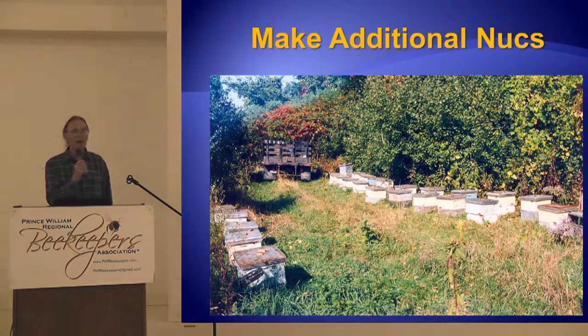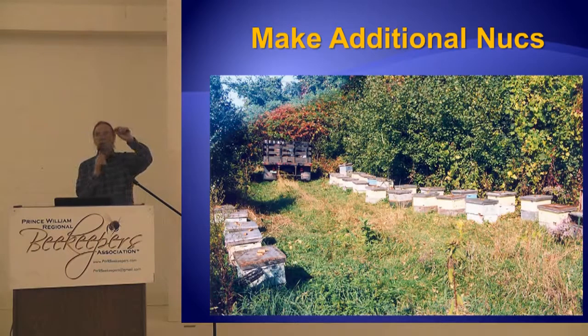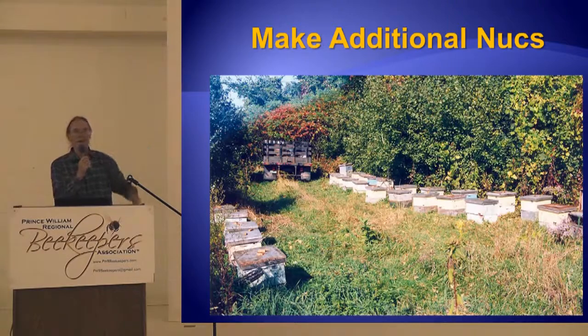He came at four. We went back out to the bee yard to see what they were doing. The foundation was already drawn out this far, and there were eggs — there was an eighth of an inch cell wall. They were drawing the foundation out as the brood was there. They're amazing. They really like to draw foundation.